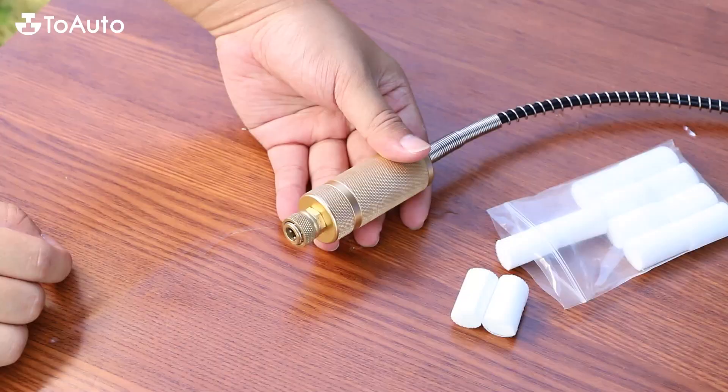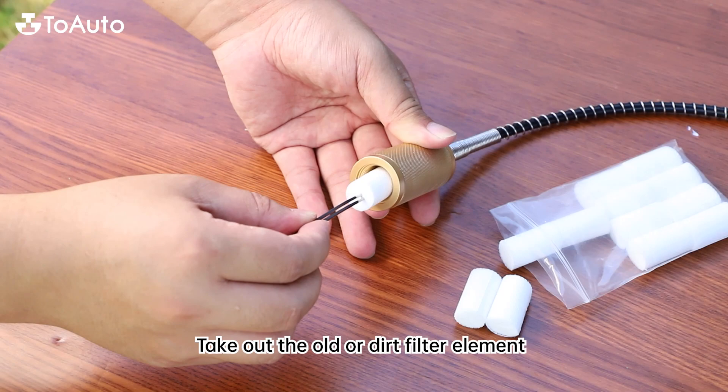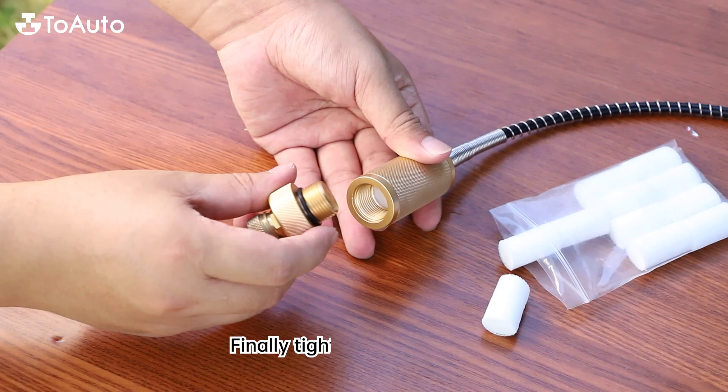To change the filter element: unscrew both knurled ends of the quick female connectors and the brass housing. Take out the old or dirty filter element. Replace with a new filter element. Finally, tighten the filter head.